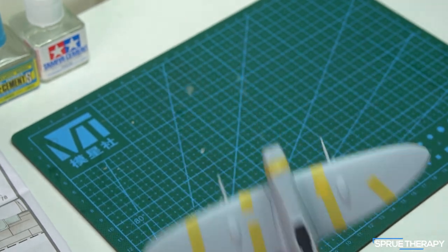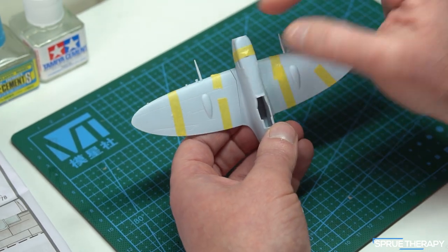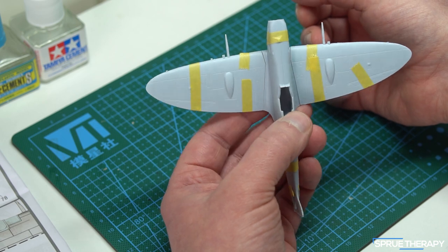So if you're looking at building this kit, I would say just be really, really mindful of not squeezing the fuselage halves together, and you should have a pretty decent join.